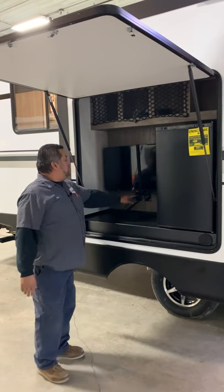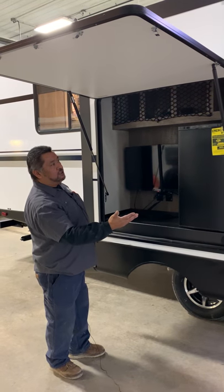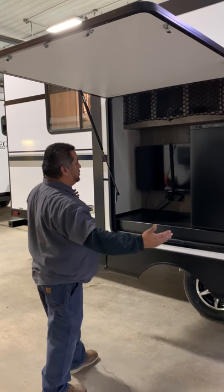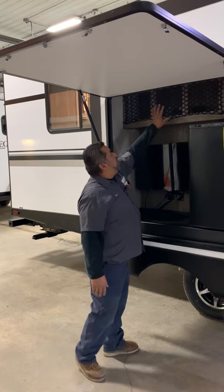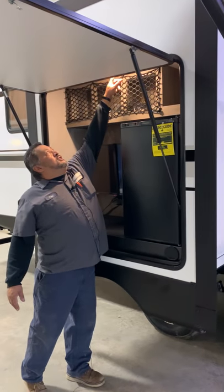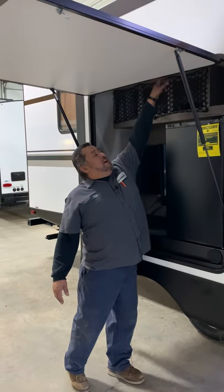You're going to have an outside TV here. If you're getting a good picture inside, there's no reason this TV shouldn't pick up — that way you can watch TV when you're outside. Your hose and everything is going to be up here. You're going to have a light here; just push in the center and that'll kick the light on.